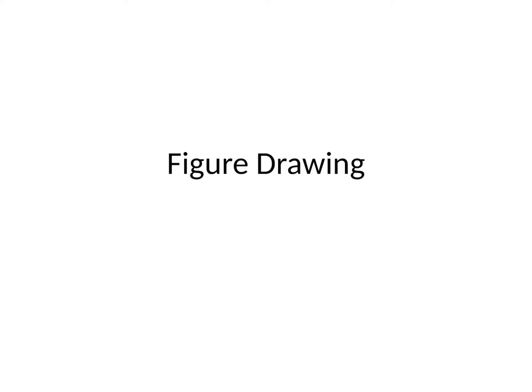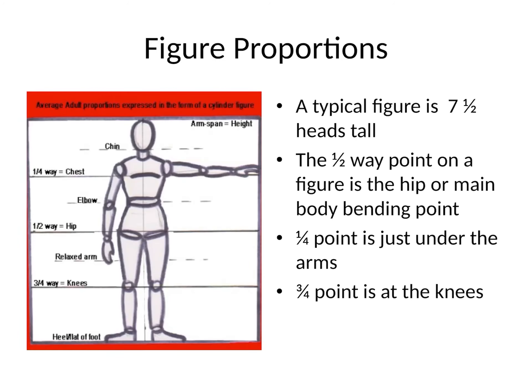We are going to begin a unit on figure drawing, and in order to do that we need to talk about the proportions of the human figure and also talk about a new skill set called gesture drawing. When we work with figure drawing it means we are drawing the entire human figure from the head to the feet. Figure drawing is a skill that a lot of people struggle with, so we're going to give it some structure, and the first thing we're going to talk about is proportions.